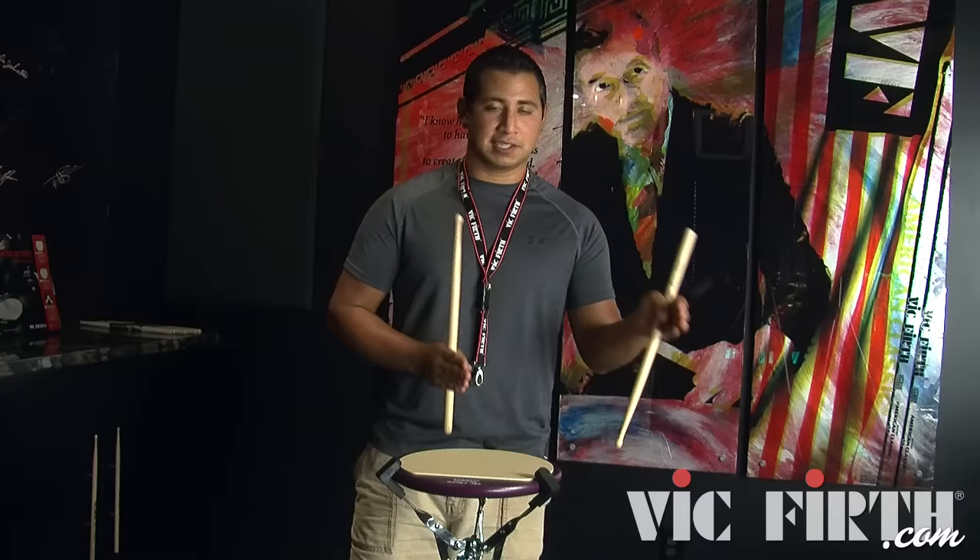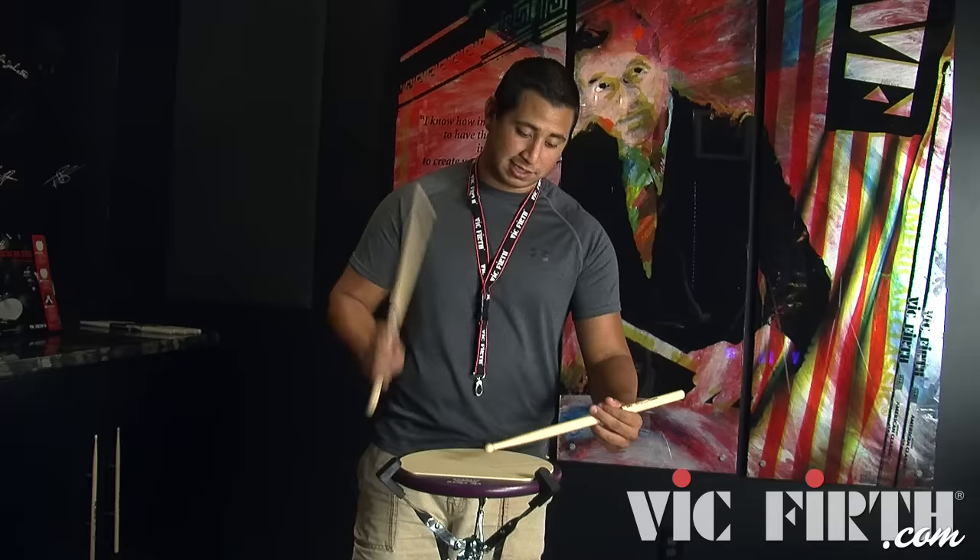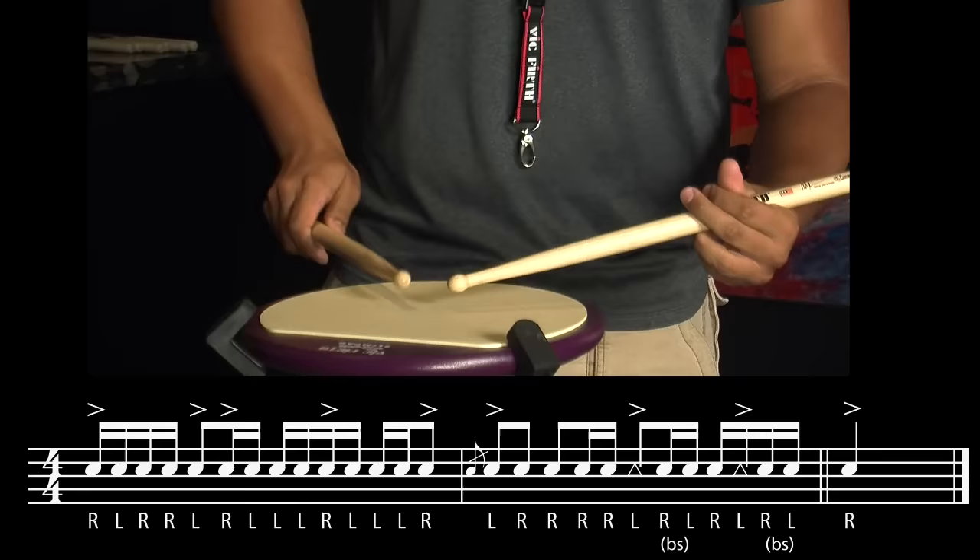The next section is just the next two bars of basic eighth notes and sixteenth notes still going back to back. But now we're going to start messing with the sticking a little bit more — messing with paradiddles, some right hand to left hand leads, and then a little bit of a back sticking section coming out of an eighth note into sixteenth notes back to back.